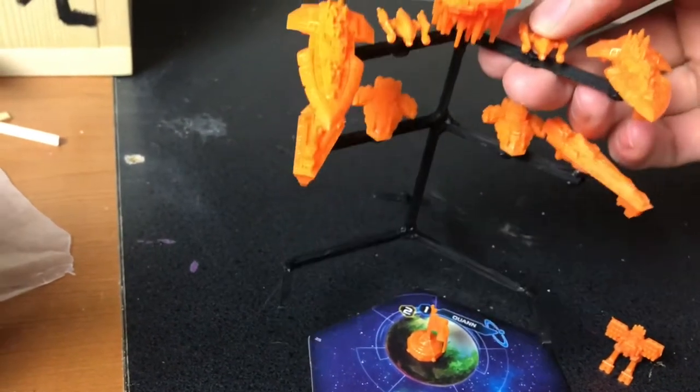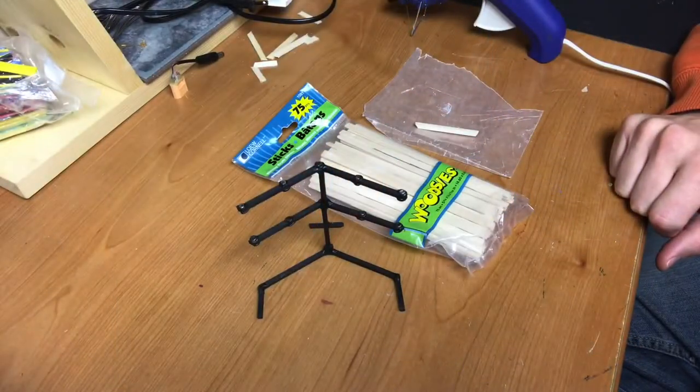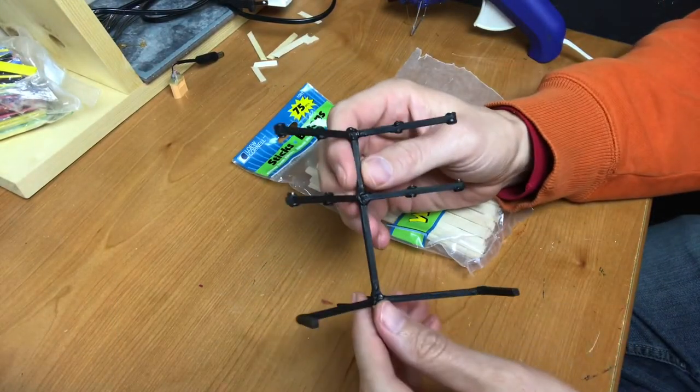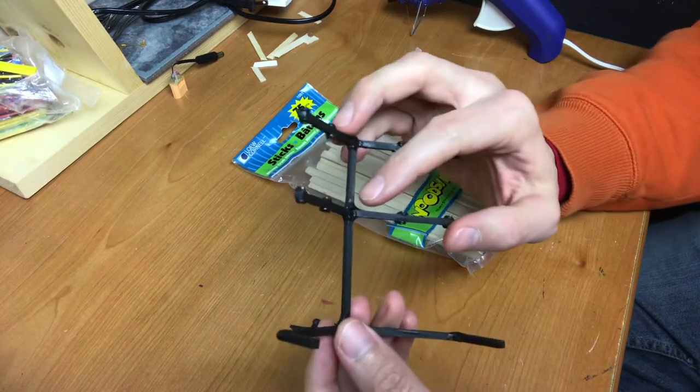Take it where you need it to go and continue on your way. When you need to move your flight stand, you just grab it and it's gone. The flight stand was relatively easy to make — it's just made of wood sticks, and you can sort of see the joints here.